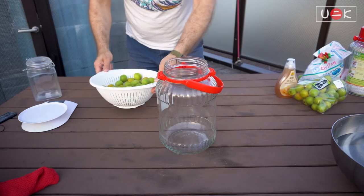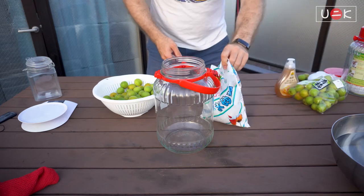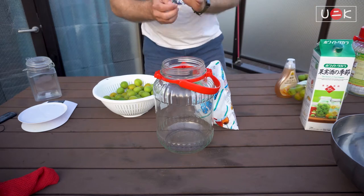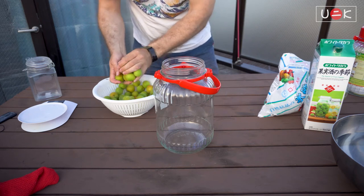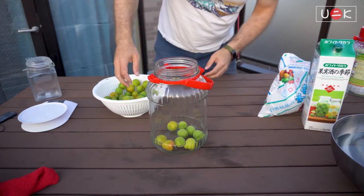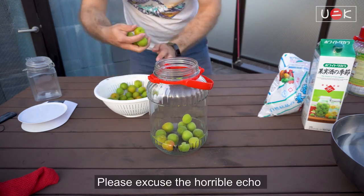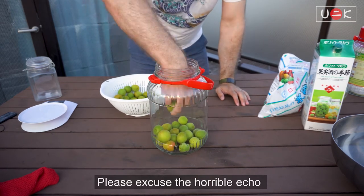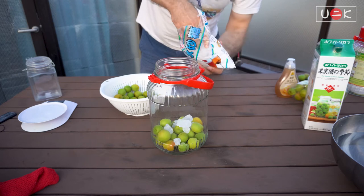So let's get started and do the process. I have my jar here, I have my plums here, I have my sugar, and I'll have my alcohol as well. So let's get into building our umeshu. The first step is to start with a layer of plums — just place them inside. Try not to throw them in so they don't get too damaged. Essentially what you do is you make layers: a layer of plum, then a layer of sugar.